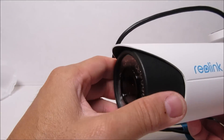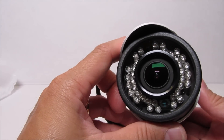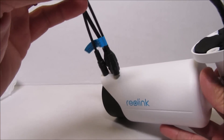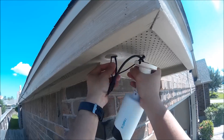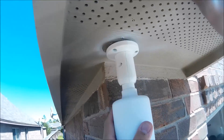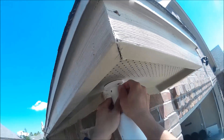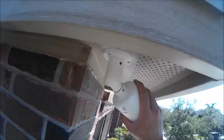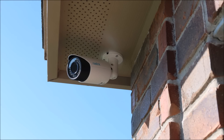It's pretty solid, made of metal, definitely waterproof, with a very focal lens and infrared LEDs. The back has the wires. For installation, I basically just need to take off the current camera and replace it with the RLC-411. Because it's a PoE — Power over Ethernet — camera, we just need to plug in one ethernet cable and that's it.